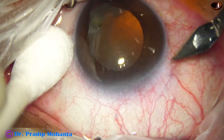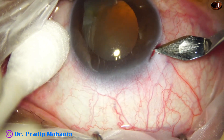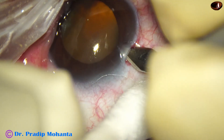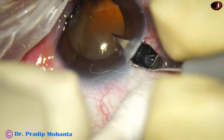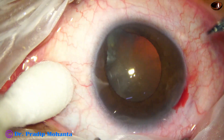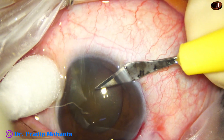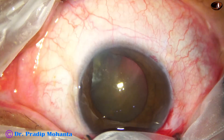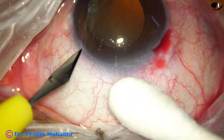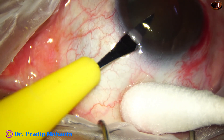The main incision is triplanar. It is being made with the help of a 2.8 mm steel keratome. The ocular surface is supported by a cotton-tipped applicator and no toothed forceps is used. This is a side port on the right side of the main incision, 3 clock hours away. Another side port on the left side of the main incision, almost the same distance away.